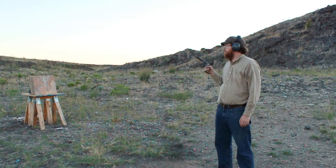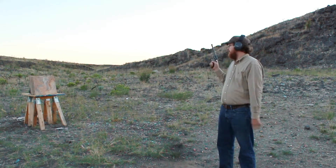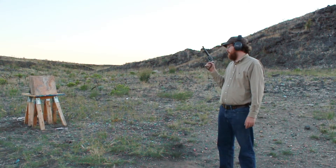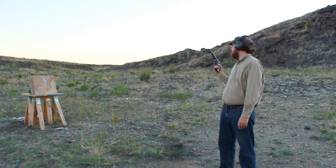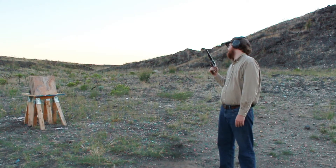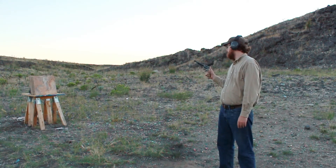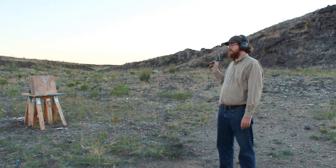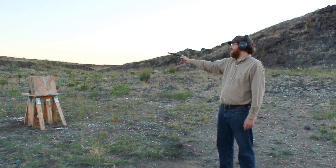So ceramic tile is set up — big 16 by 16 inch tiles. We are gonna start with our baseline, which is the 22 long rifle out of a six inch barrel from the Heritage Rough Rider. So we'll see what kind of damage this does. Taking the safety off because that's important to fire a round. I'm gonna put this just right in the center because I don't imagine the tile will survive.